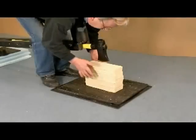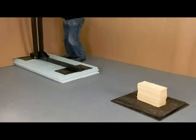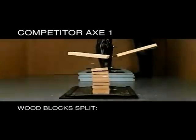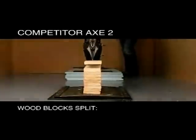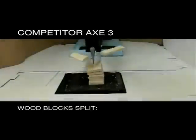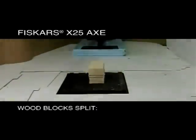In the performance test, we used the same force and materials to see which blade would split the best. None of the other axes split more than one layer of wood on average, except the Fiskars axe.